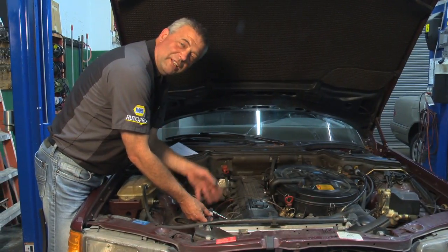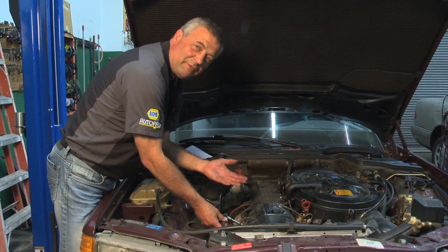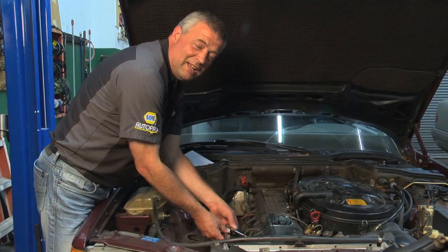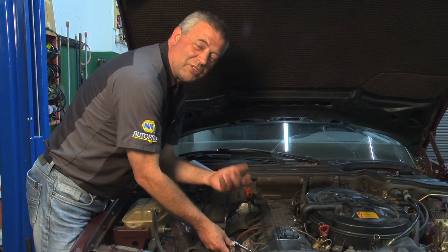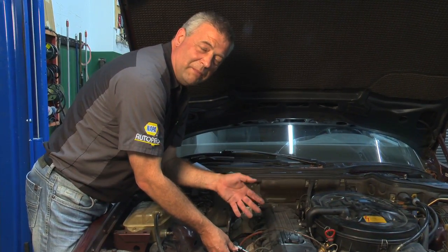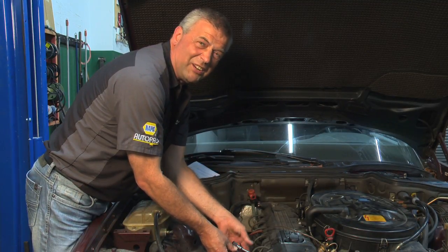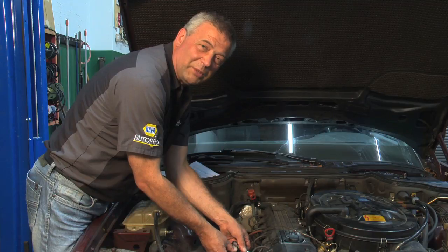Spark plugs wear out, and these are a replacement item. Every manufacturer has a specific schedule as to when a spark plug should be replaced, and it usually varies from about 50,000 kilometers, 30,000 miles at the minimum, to up somewhere around 200,000 kilometers, which is approximately 130,000 miles.